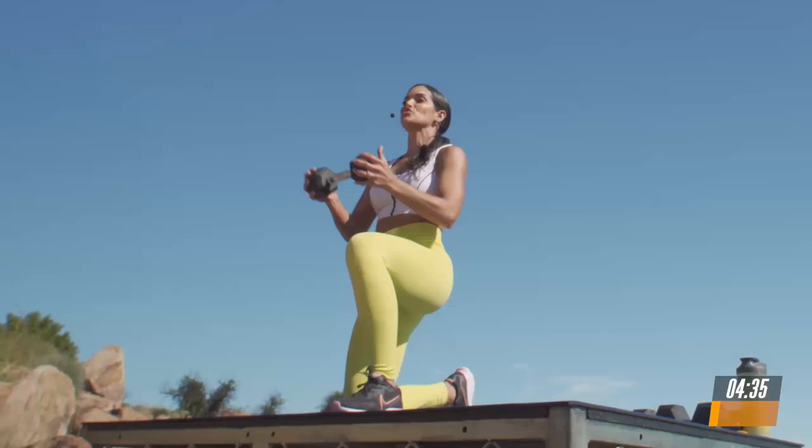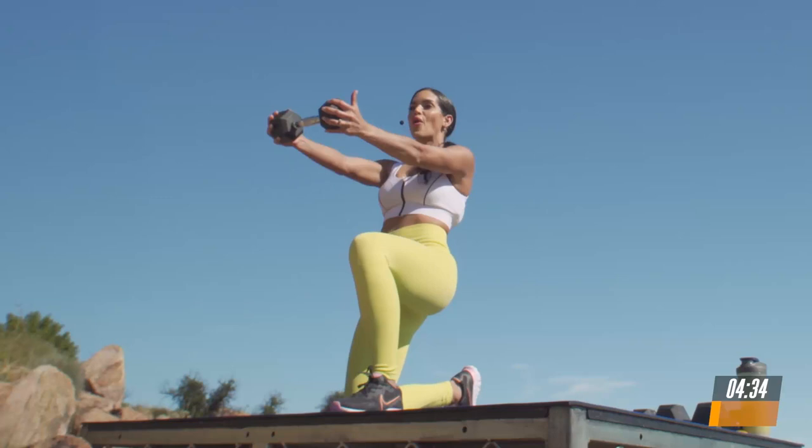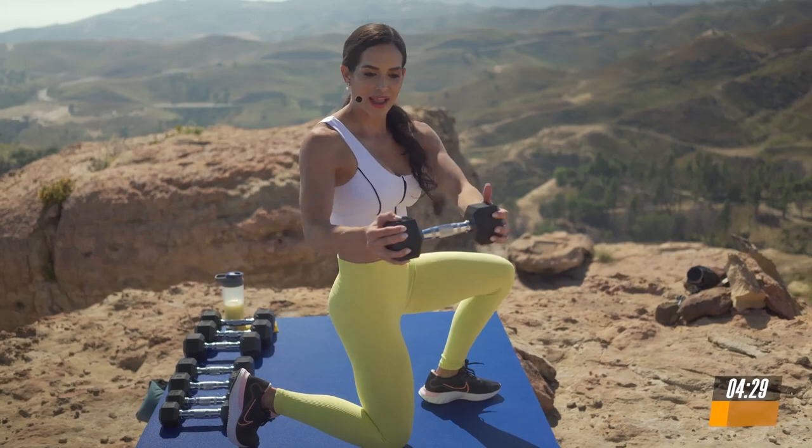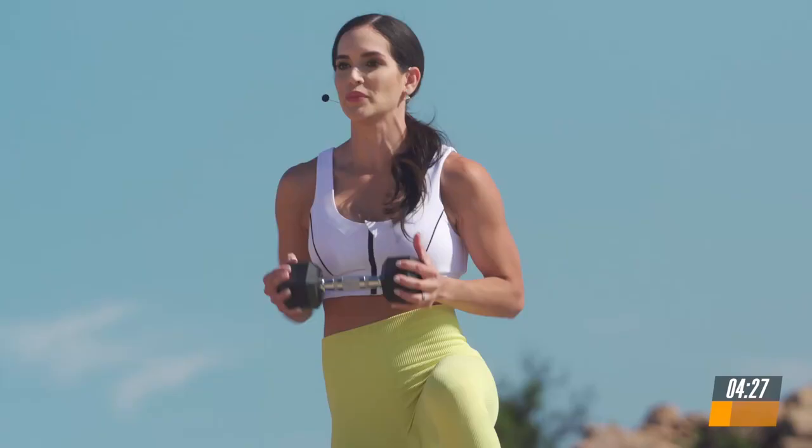Slow and controlled. The only thing moving here is your arms. A strong core is going to give you better stability and balance when you run. Exhale as you press. Beautiful. Last 5, 4, 3, 2.